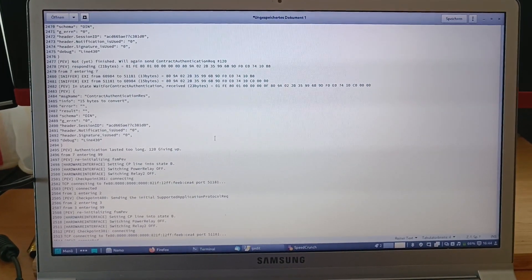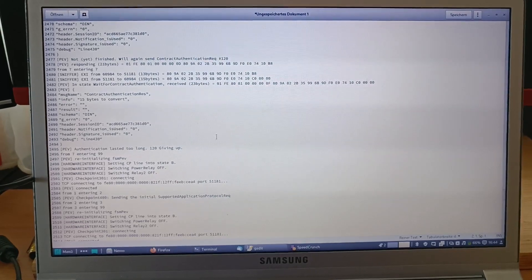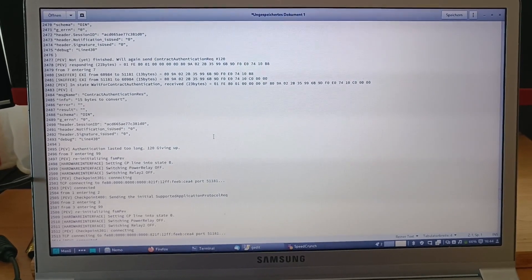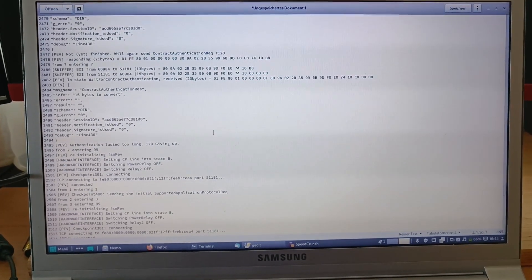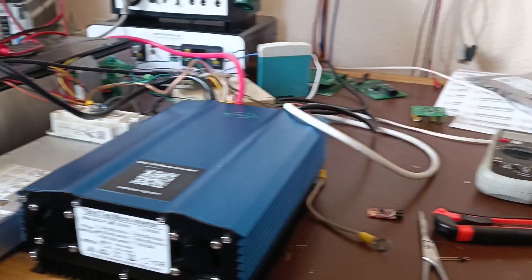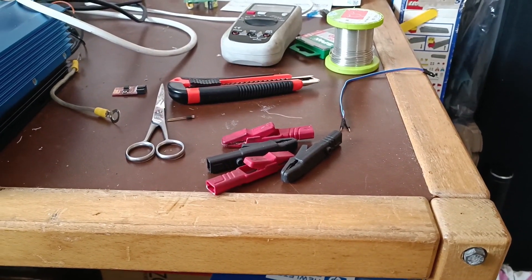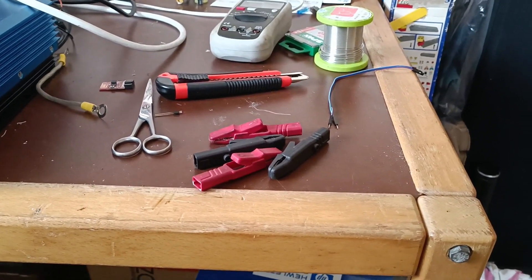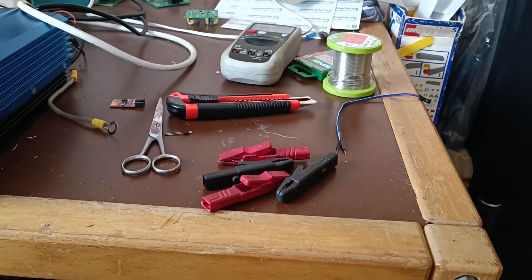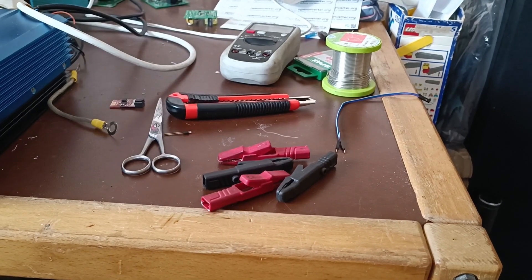I just went over the log file and I found I just took too long to tap my card against the charger and it gave up because authentication lasted too long. Also, I didn't accommodate for the fact that the charger has pin holes, not pins. So these are quite useless and I'll have to think of something better to make contact to the power pins.